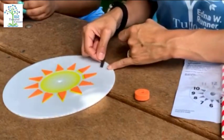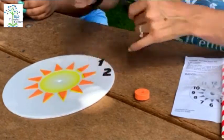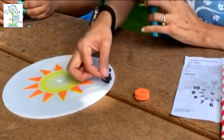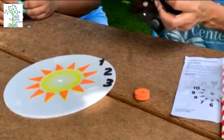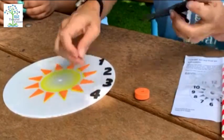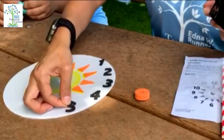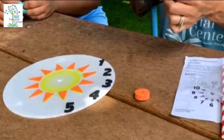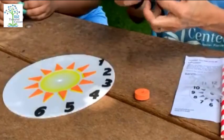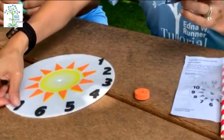Let's practice counting in Spanish. Uno — one. Dos — two. Tres — three. Cuatro — four. Cinco — five. Seis — six. Siete — seven.